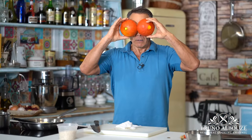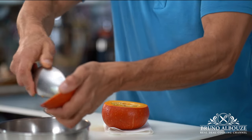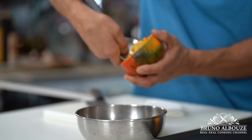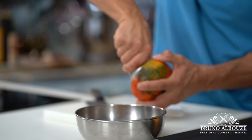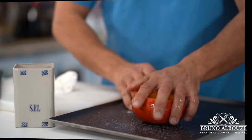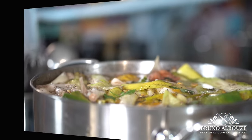If you want to use the whole pumpkin as a serving bowl, first wash the pumpkin making sure there is no dirt left on the skin, cut off the top and scoop out the seeds — save them for the stock. Rub with oil, season with salt and pepper, and roast in the oven at 400°F (200°C) for about 35 minutes.